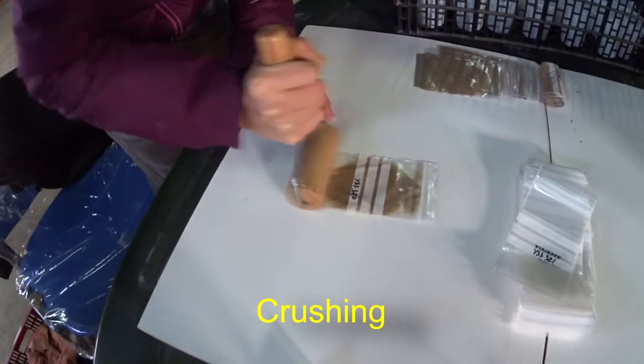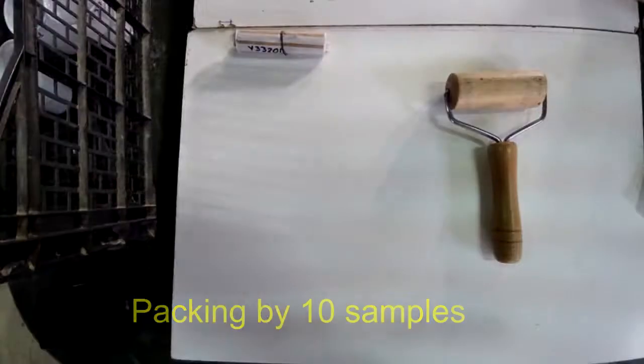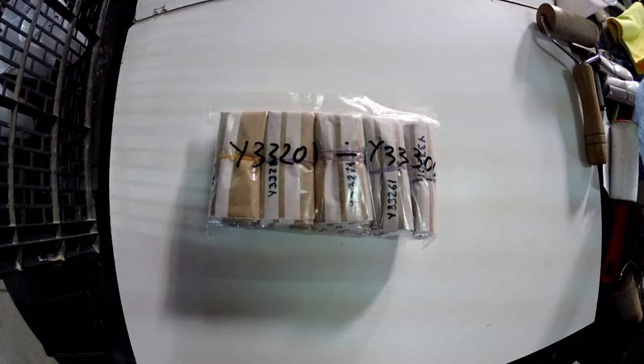Weight of 100 samples ready for assays is only 800 grams. Thousands of samples could be sent to the laboratory from anywhere in the world, quickly and at low cost.